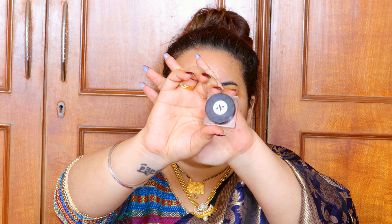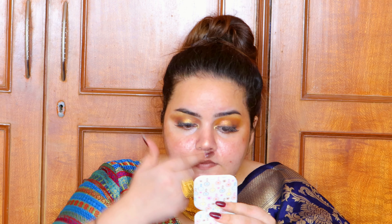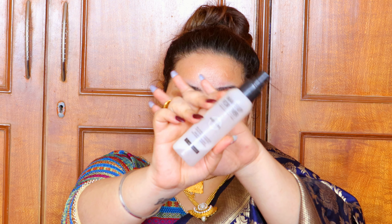Coming to the face — a glow routine is very important, so I'm using the Sugar Jelly Highlighter 'Glow and Behold.' Everything is in the description box. I'm applying it on the high points of my face where I'd normally highlight. Then I'm setting my face with the Makeup Forever setting spray, which gives a very dewy finish. I'm applying it all over my face to prep it.